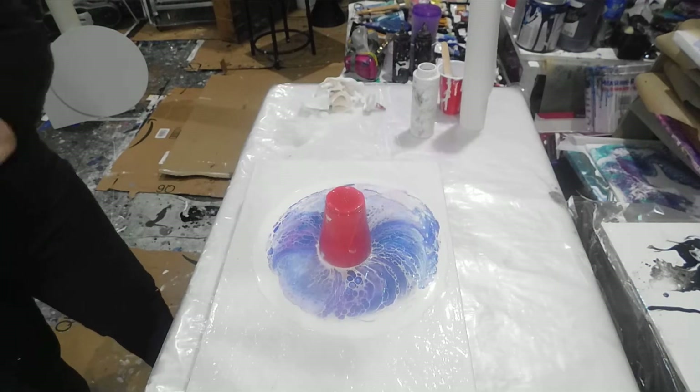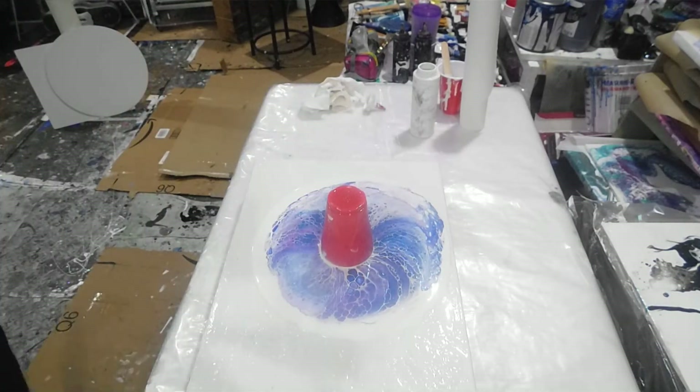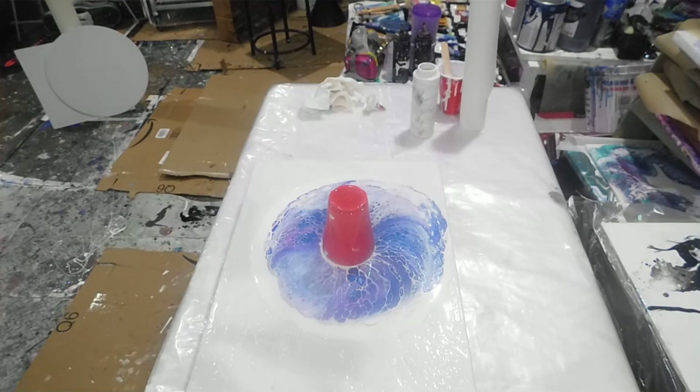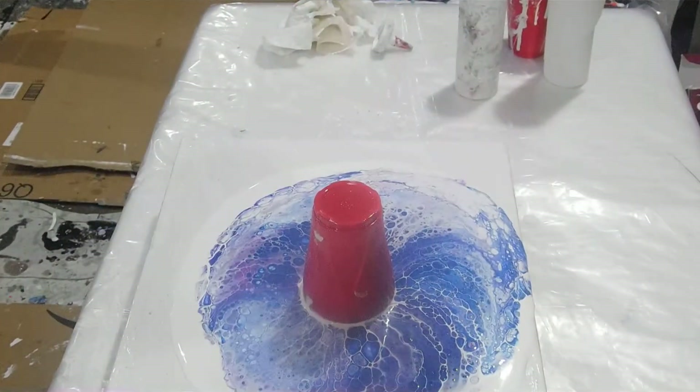Why put gloves on now, right? I should have done this with the first painting and put the gloves on. But I've got a lot of cells right now — I can see it. Beautiful cells, look at that. Let me bring you guys in a little bit more, there we go.